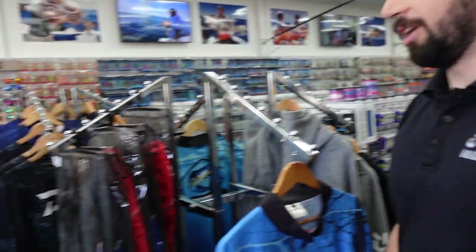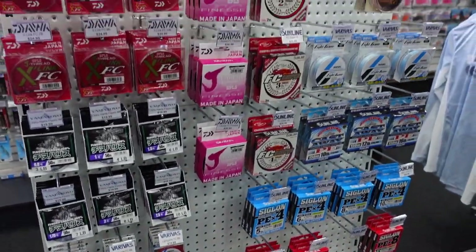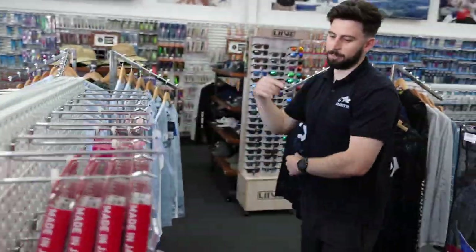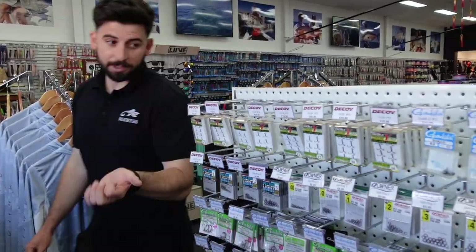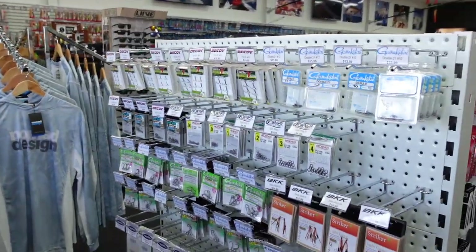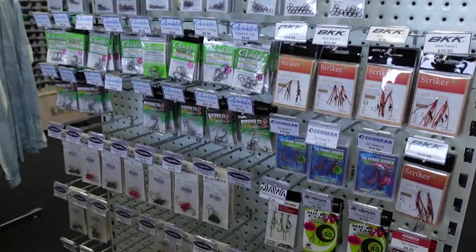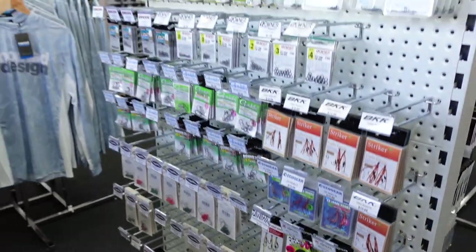On this side we've just recently expanded all our lines. We've got the new Crosslink, Yamatoyo Chinaras, some Varivas, J-Thread, FC Sniper, Castaway, Siglon — you name it, we've pretty much got it. And then on this side, all your usual gear — the Decoy trebles, YS-25s, Gamma Double 21s which are really popular, Decoy and Owner split rings, Gamma Round 25s, 211s, snagless razor edge.